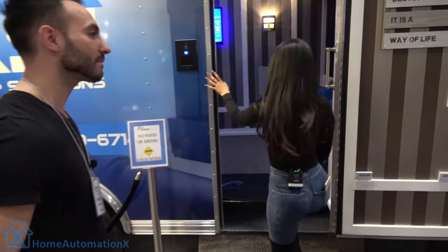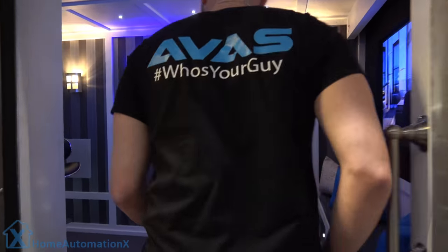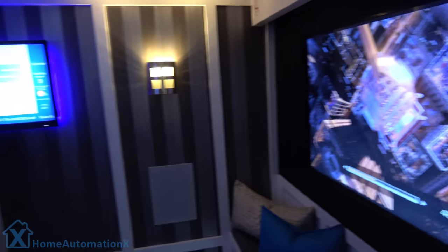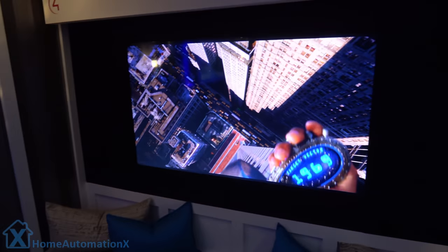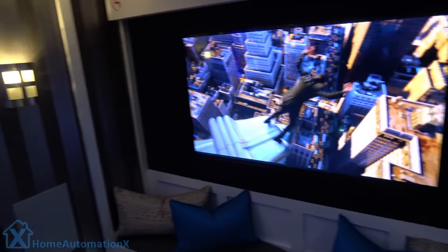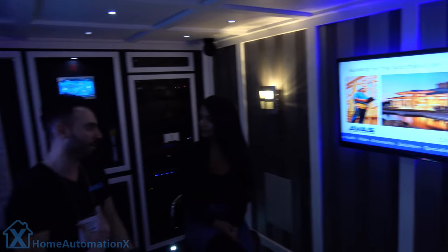Alright guys, so I'm here with Dennis from Avis, and we are here in front of a mobile showroom. So we're going to take a look. Come on in here, guys. So Dennis, tell us a little bit about this showroom that you have going on here. What's the difference between this and having a normal showroom? Our idea for this showroom was basically to design a space that we would do for a regular customer's home, but actually bring it to them on their time without them having to come to our place. And over the last few years, it kind of turned into our home show showroom at the same time, so it's kind of a good fit.